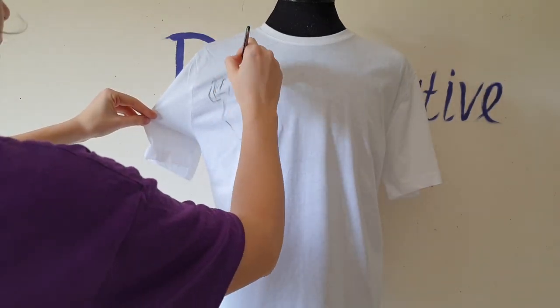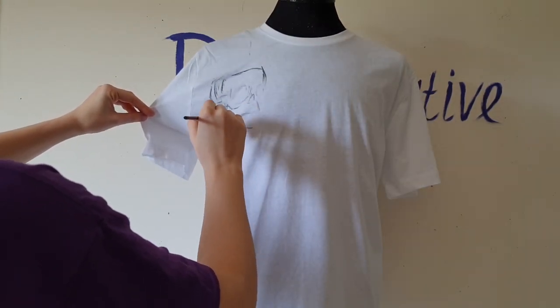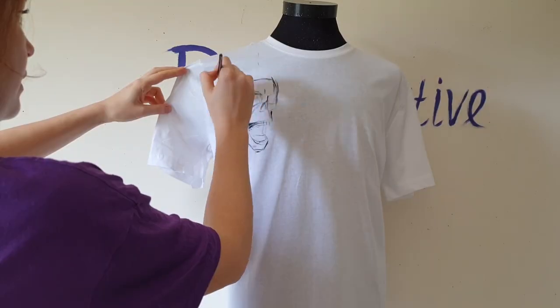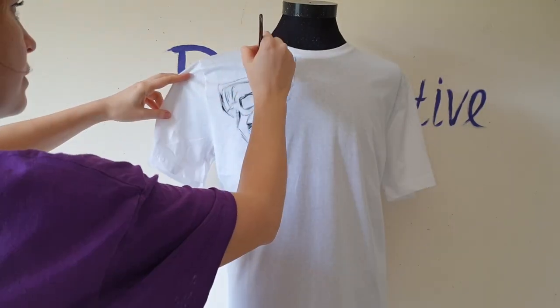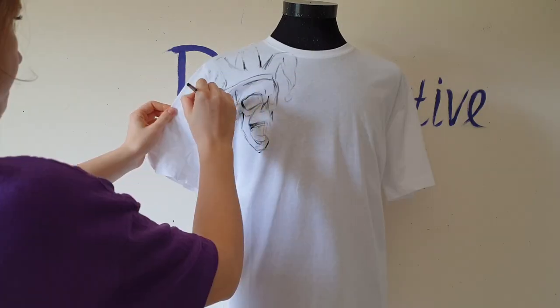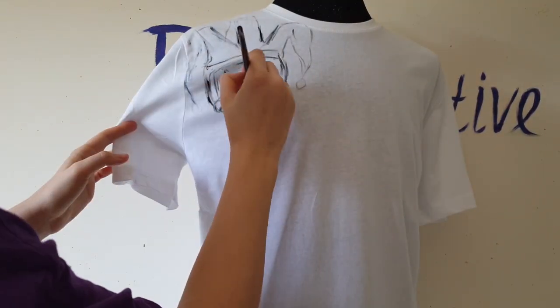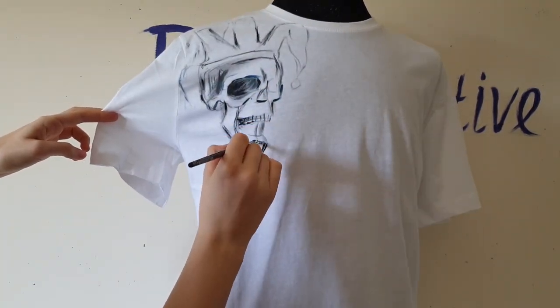First I will paint a skull, and my skull will be different from the skull tattoo the Joker has, because my skull will laugh. I just thought it would be more interesting if the skull has an expression — the design will look more beautiful.